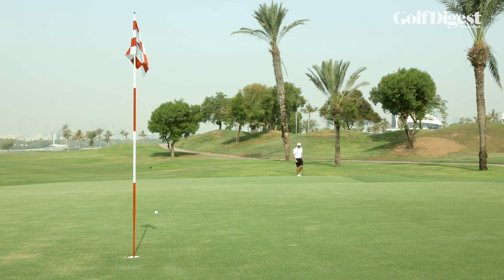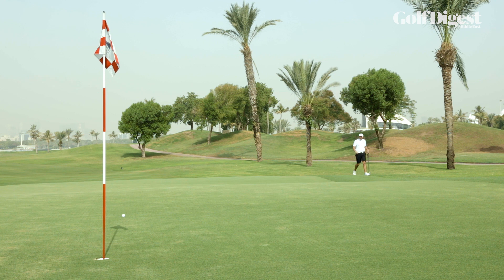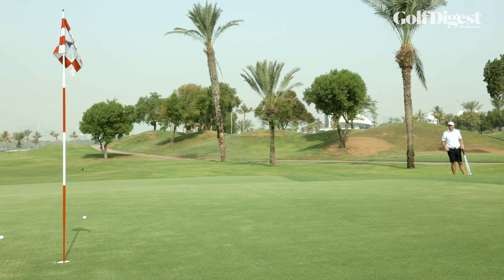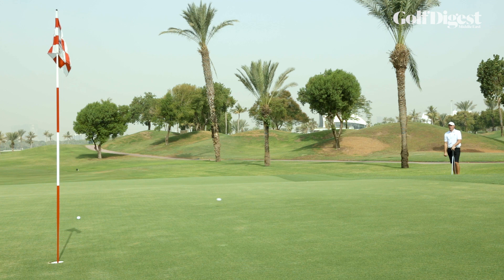Next situation — a little bit more green to work with. I don't want the ball to go quite so low. I'm instinctively thinking I'm going to throw this one just a little bit higher, get it to land into the slope and then run down towards the flag. And the final situation would be where I've got not a lot of green to work with, so my first thought is I'm going to throw this one quite high, hopefully get the ball to stop and roll down towards the flag.